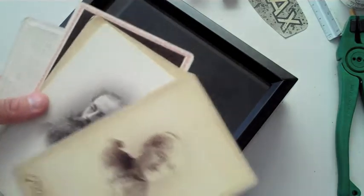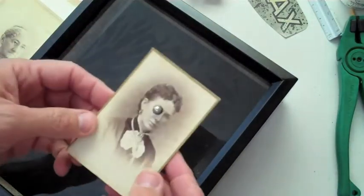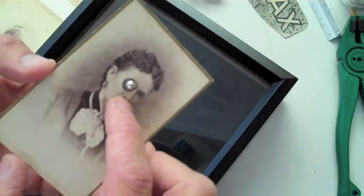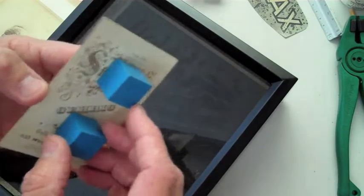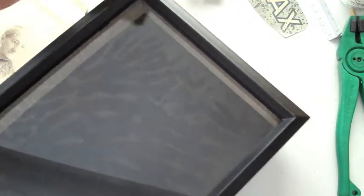Hi there, this is Greg. I'm working on a new assemblage project that I want to finish up later today. I'm using some of my favorite cabinet photos — the old photos done on especially hard cardboard backings. The one I want to use today is a fairly small lady's portrait. I've got a little piece of hardware around one of her eyes, and some little blue blocks on the back because I want this photo to actually float inside my assemblage box.